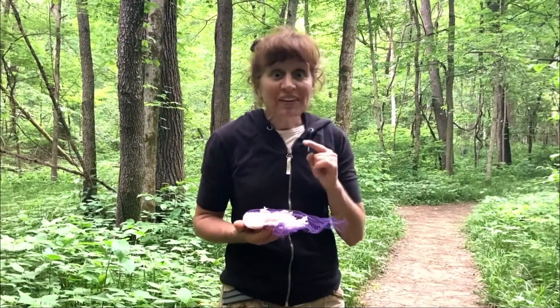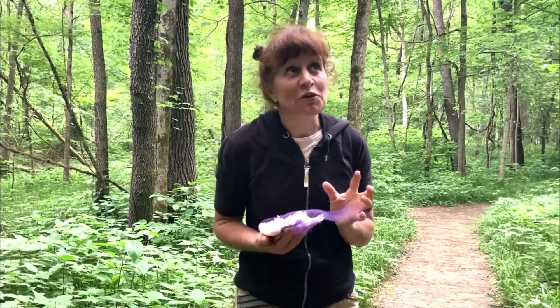Do you hear that? It's a barred owl! I love this one so much!